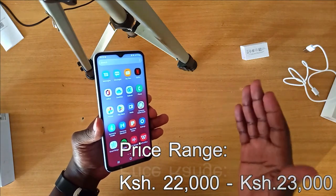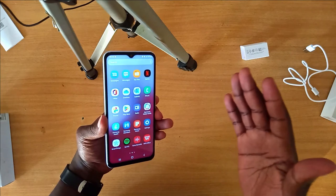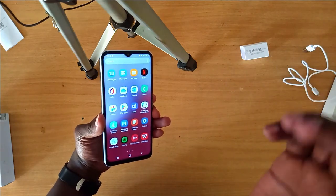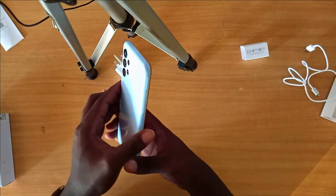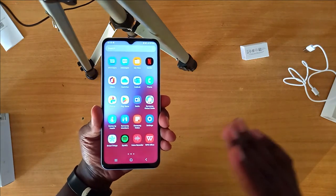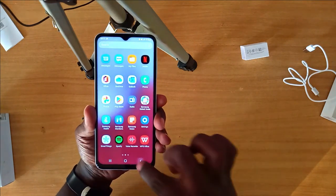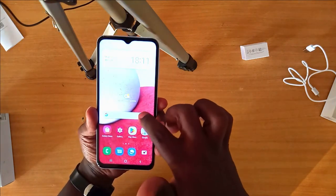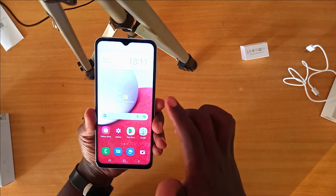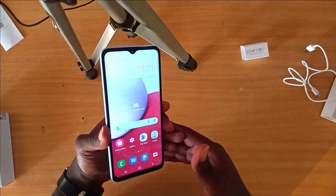The phone goes for around 22,000 to 23,000 Kenyan shillings, depending on the seller or platform. In my view, it's a very great phone. If you're looking to spend a budget of around 20,000 Kenyan shillings, I'd say just go for the Samsung Galaxy A13.